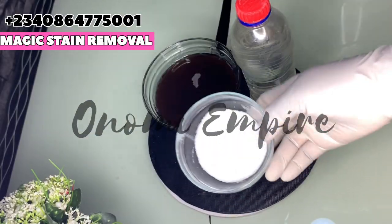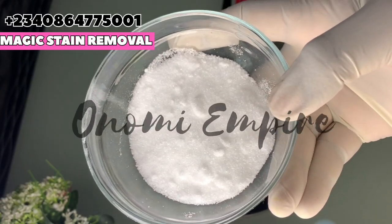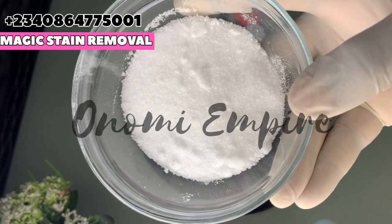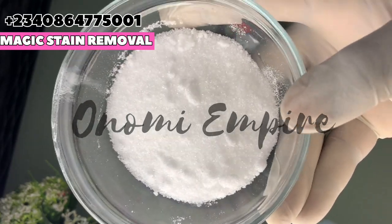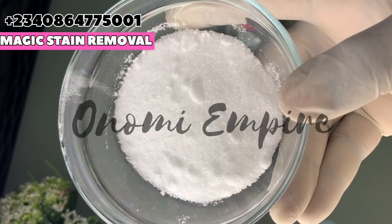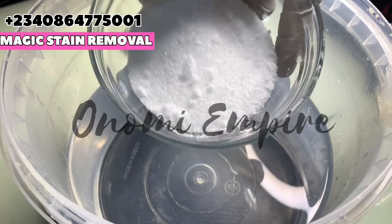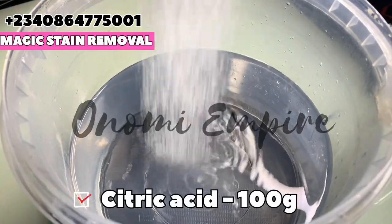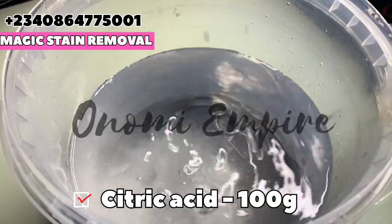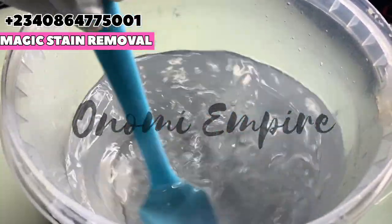The first ingredient I want to use is acetic acid. This serves as a stain remover agent and also a disinfectant. It will remove rust on various surfaces, break down grease without leaving harmful residue behind. It's also effective in killing bacteria and will remove tough stains and odor from your bathroom, your kitchen, and every other place where there are tough stains.